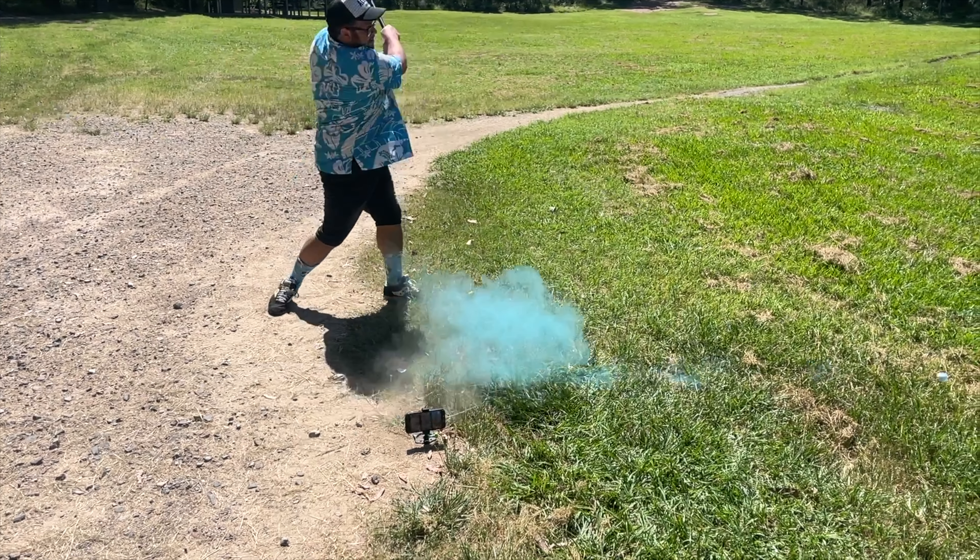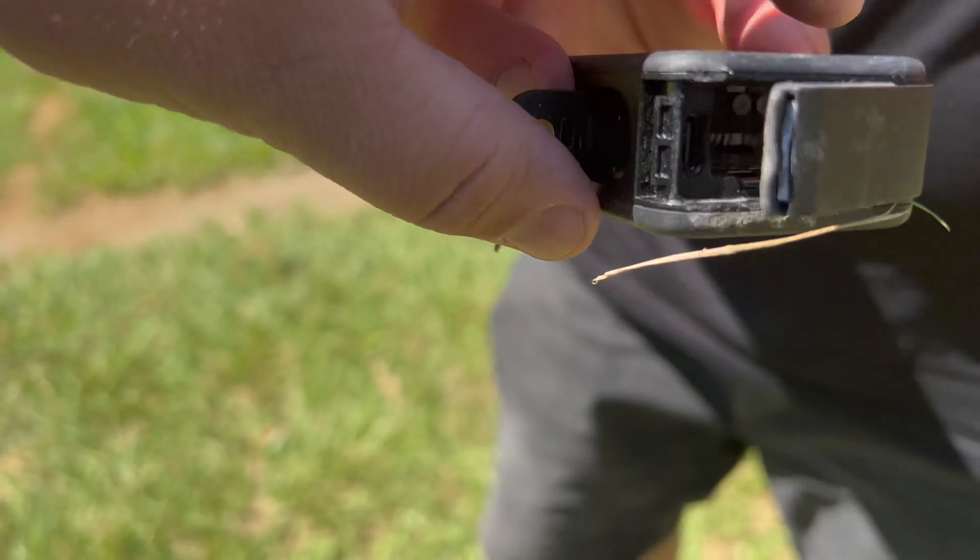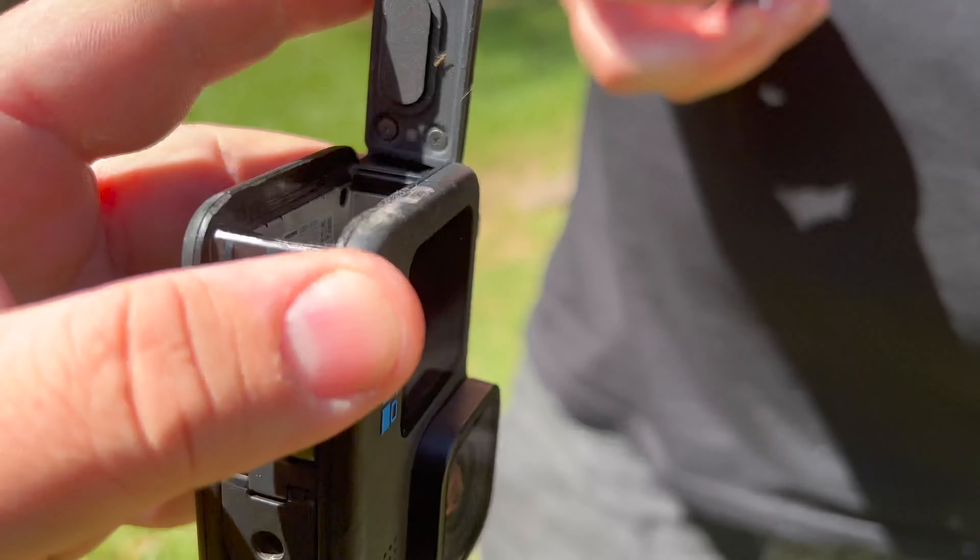For the first shot, I really wanted to test out the Hero 10 super slow motion — 1080p, 240 frames per second. I didn't want to break it. I put it in a waterproof housing case, which seemed like a good idea because if it breaks, it would break the case. But I didn't expect what happened next.